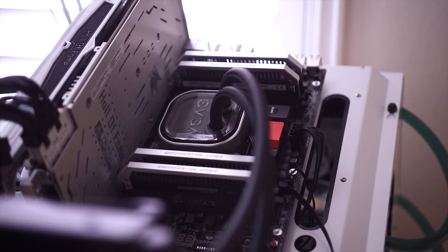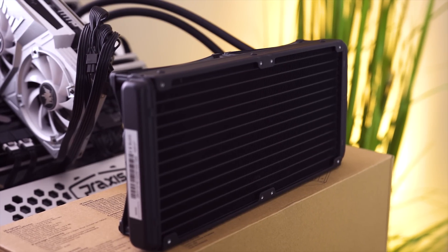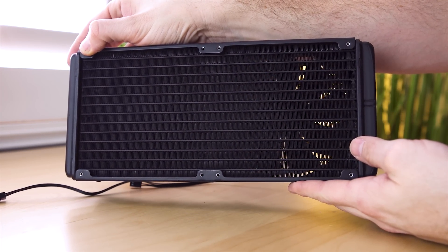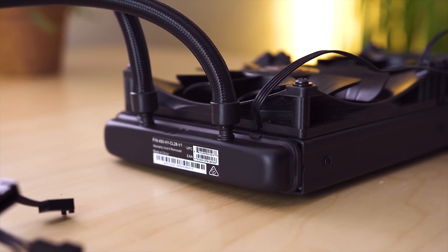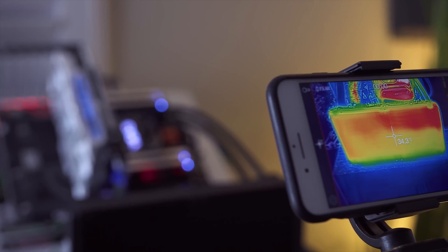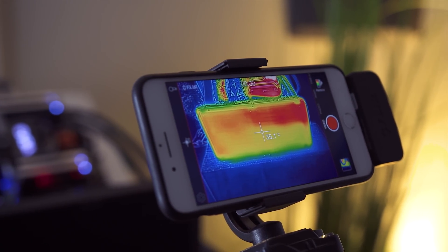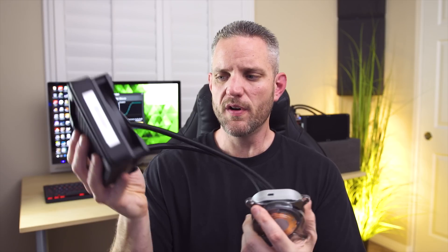EVGA did partner with Asetek for this, so the radiator is going to be pretty familiar. It's actually a high FPI radiator, giving you pretty good heat capacity for a smaller size. The 120, I'd be pretty comfortable putting on something like an i3, i5, or even an i7 if you didn't put a high overclock on it. It would keep AMD sockets pretty cool too, especially things like Athlons and FM socket CPUs. I have no doubt it would do a pretty good job cooling most CPUs - I'll probably use it in a future small form factor build.